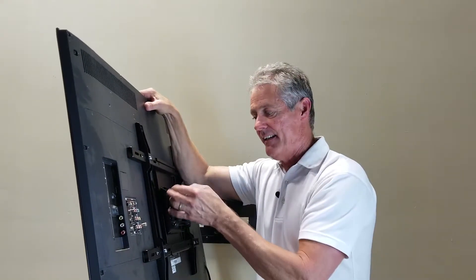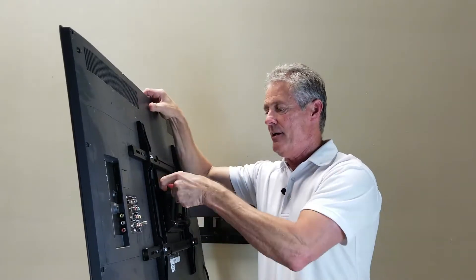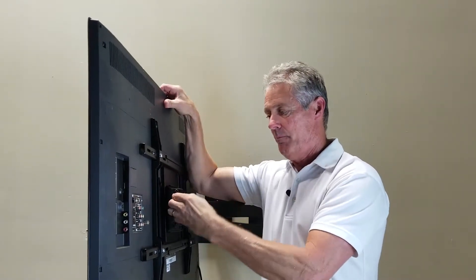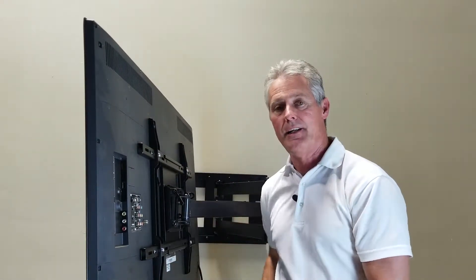Then angle the TV downward as needed and tighten back up. Now if you did this only part way down and the TV was still trying to drift or move, you'll need to address that.